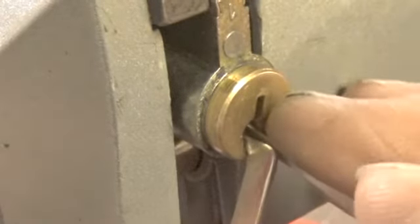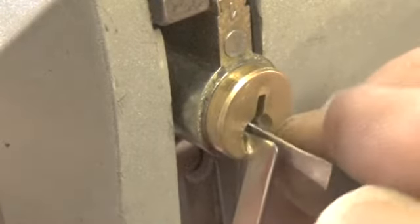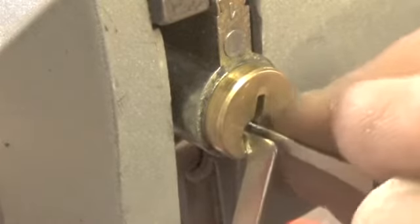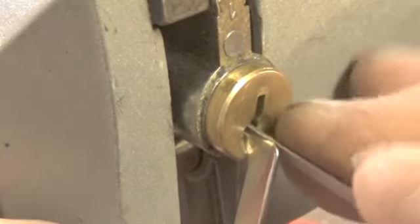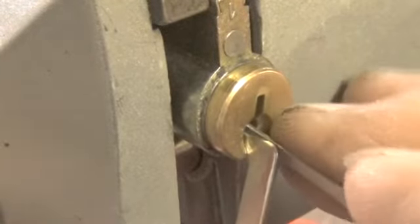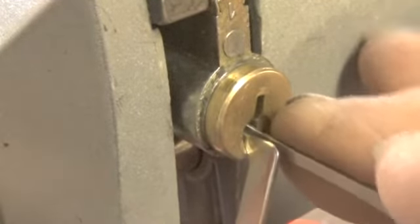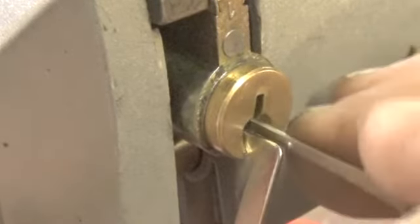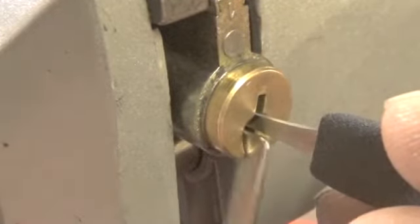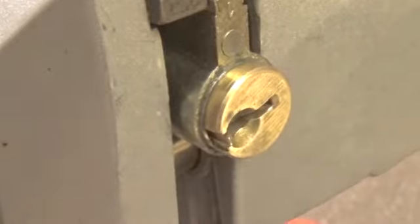Okay, there's pin three again — so we dropped pin three. Let's go to the back. Came back again. Didn't feel exactly right. Okay, there it is — open on pin five.